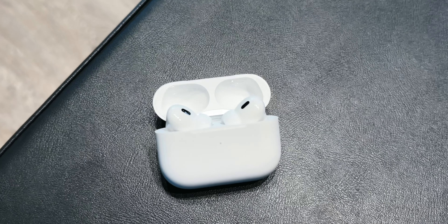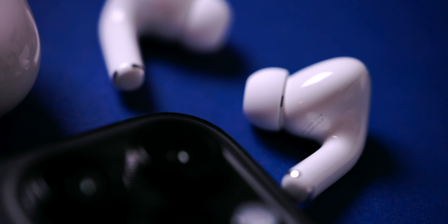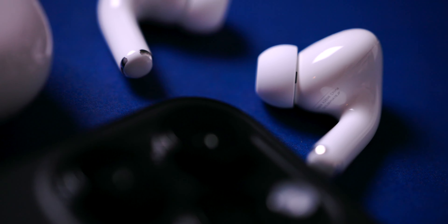As for active noise cancellation, thanks to the new chip, Apple claims it is two times more effective at blocking out unwanted noise. The ANC on the new AirPods Pro 2 is one of the most noticeable improvements compared to the first generation — whenever you turn it on it almost feels like you've entered a sound-treated room, very quiet and peaceful. It just works better than the first generation.